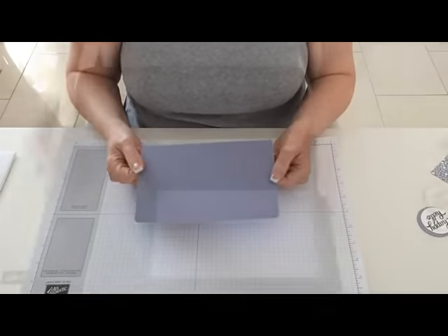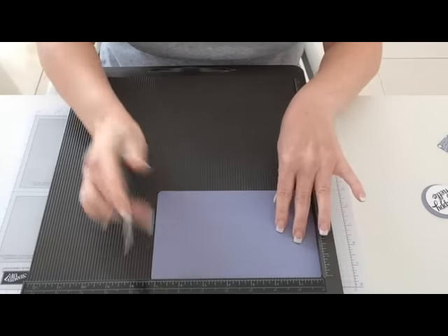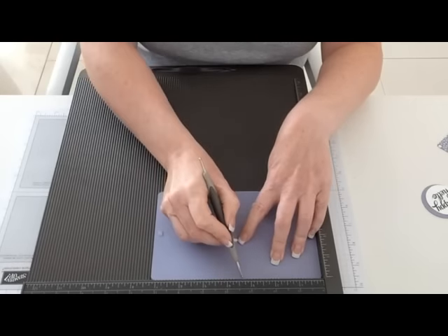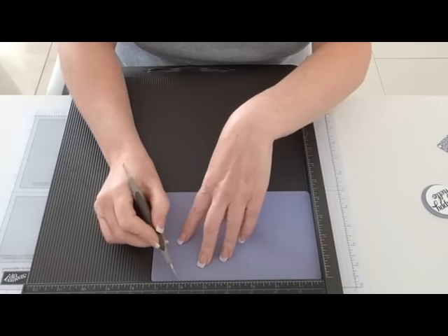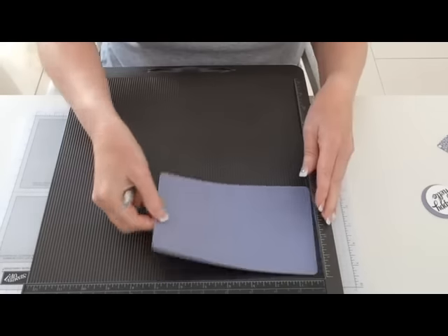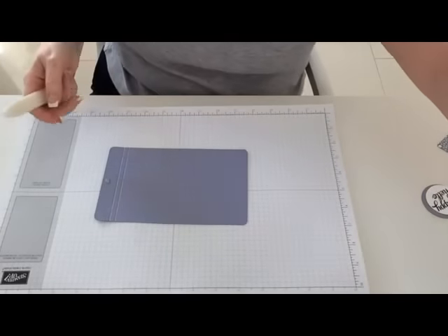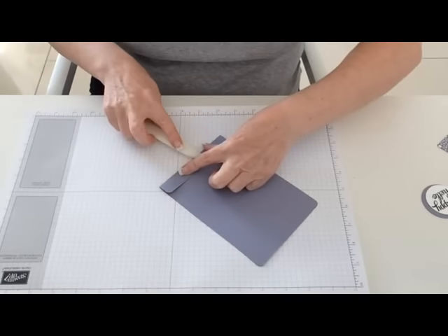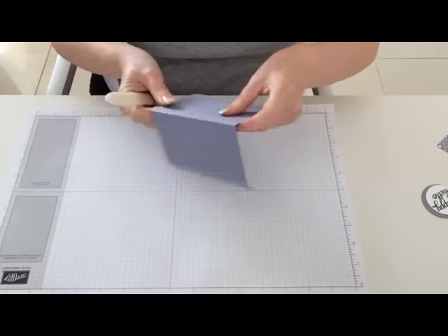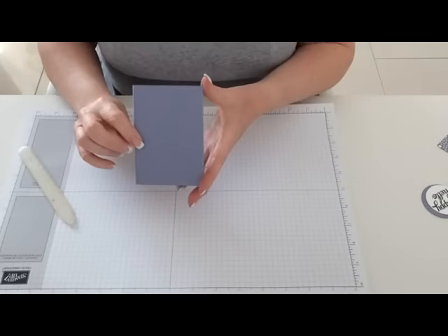Now we need to score the cover. I've got my Simply Scoreboard with the end with the glue to the right-hand side. I'm going to score this piece of card at three inches, three and a quarter, six and a quarter, and six and a half. That's all the scoring done. I'll use my bone folder to fold and burnish those score lines. And that's how we're looking so far.